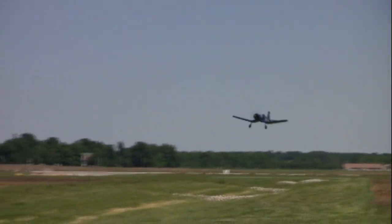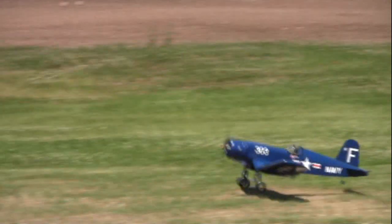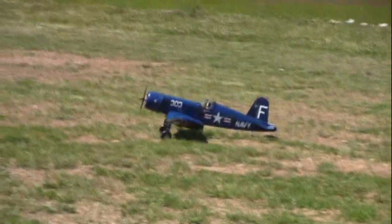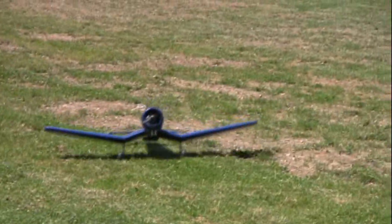Good job. Now, do you need a new pair of pants? I do.